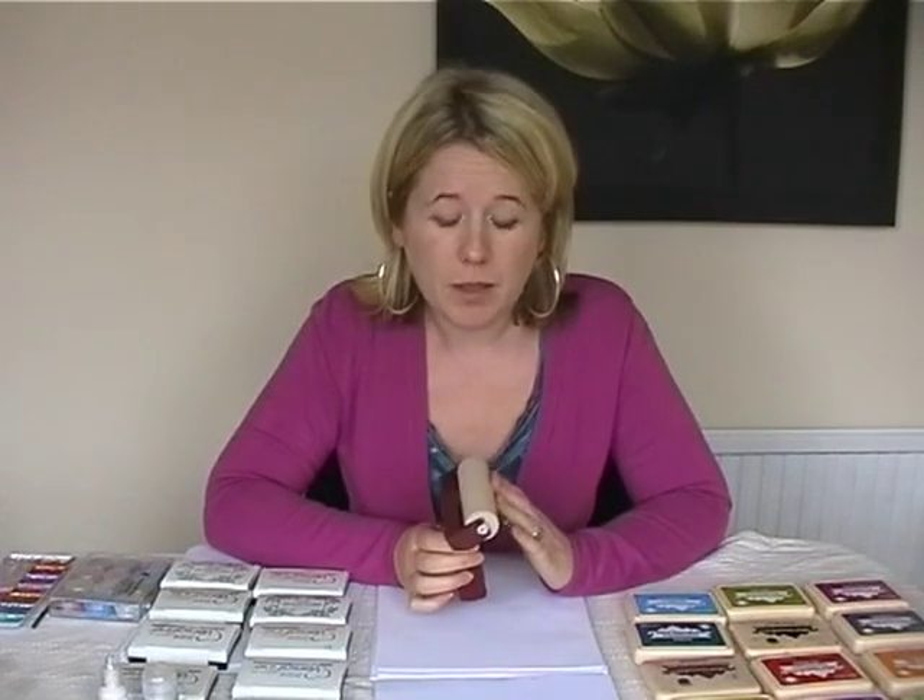The roller we're going to be using today is a Speedball Brayer roller, which is a soft rubber and it works great with the Adirondak ink pads.